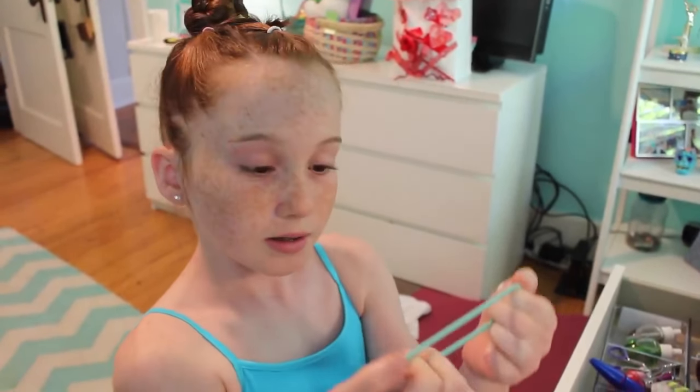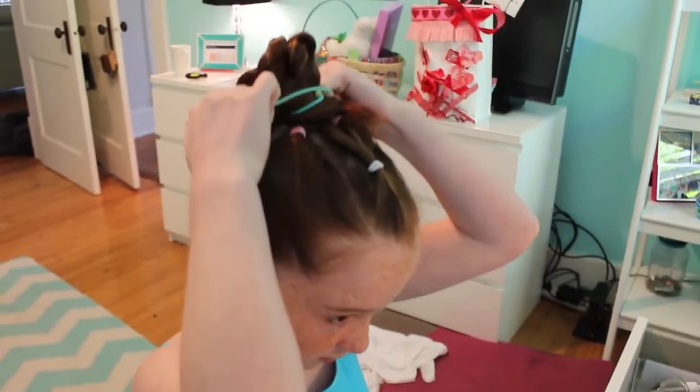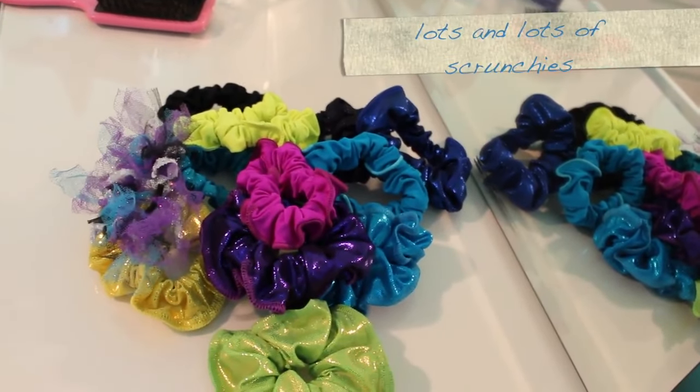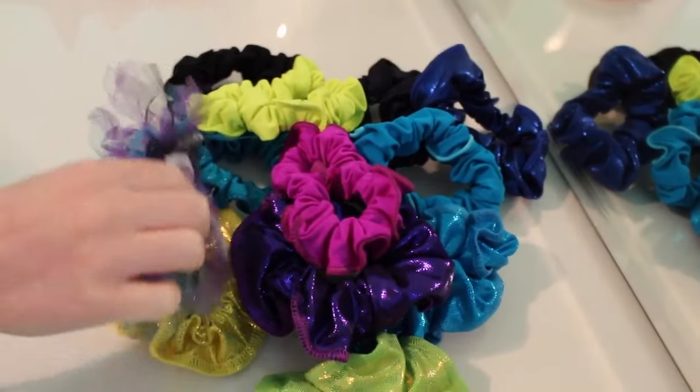One thing we like to do to keep my bun extra tight and secure is take a couple of hair ties and just wrap them once or twice around the bun. We all have a matching team scrunchie that we like to put in our hair for competition. The last thing we like to do is spray in some glitter hairspray for some more sparkle — it looks really good. And that's something you can do before you add in the scrunchie.